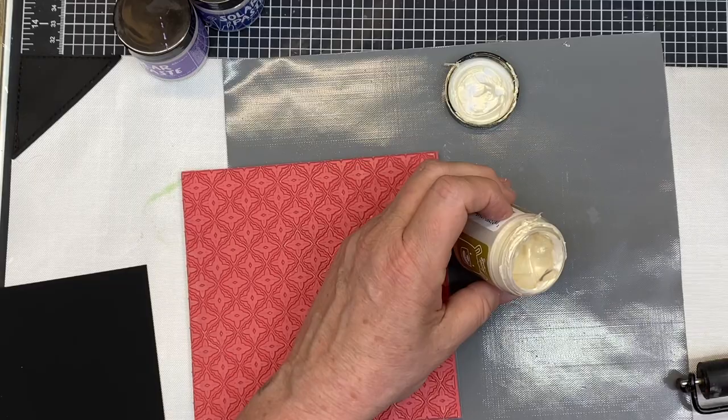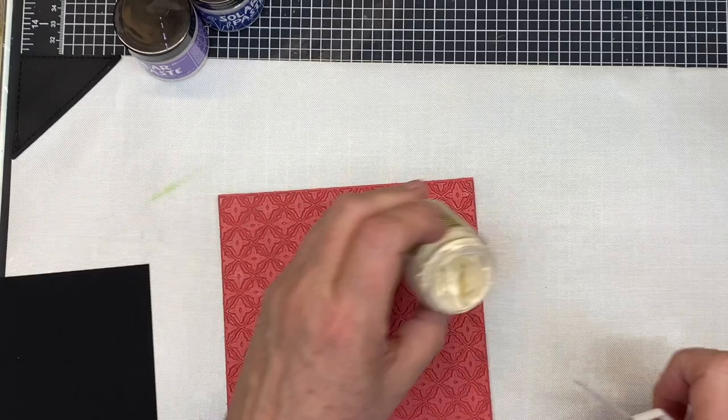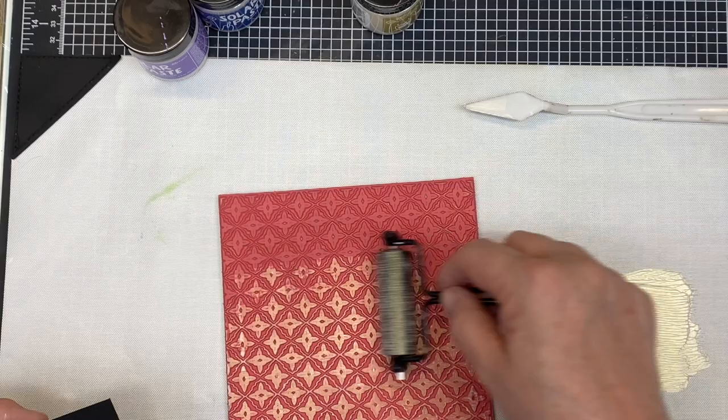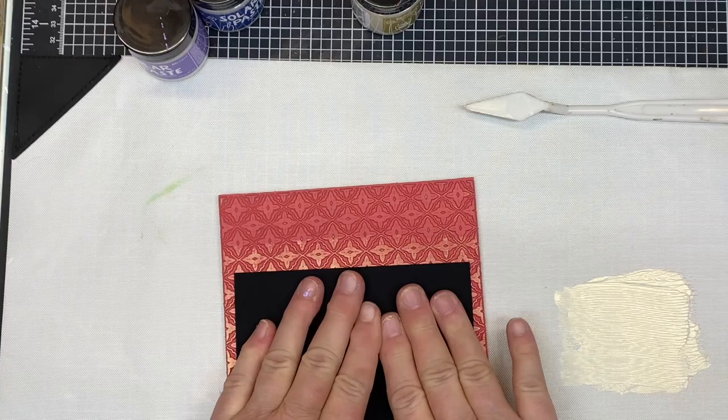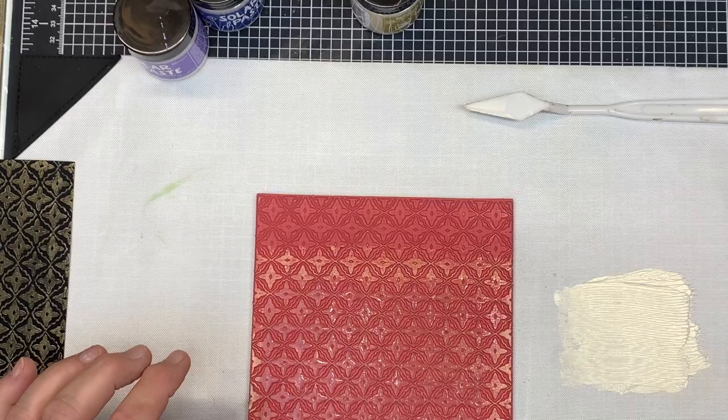I'm going to grab this Moroccan tile stamp and use the darkest black — the heavy stock from Ranger and Tim Holtz. I'll move my media mat, peel the back off the stamp so it doesn't move around, then put the solar paste right down onto my media mat, grab it with my brayer, brayer it on, lay the card down into it, and press it all around. We'll set that aside to dry and save it for our bonus content.